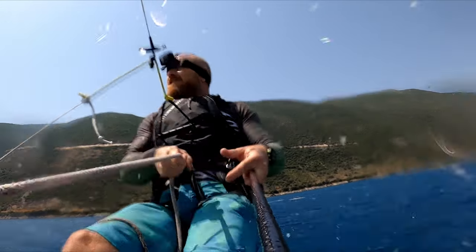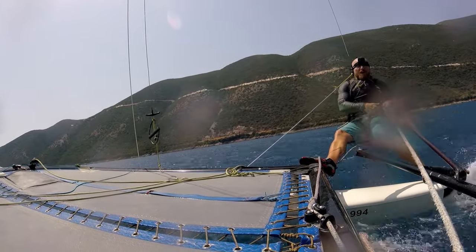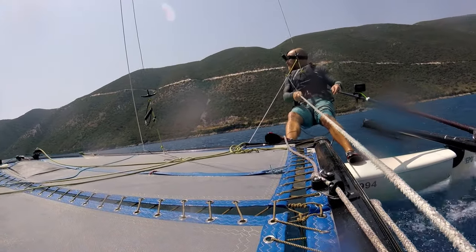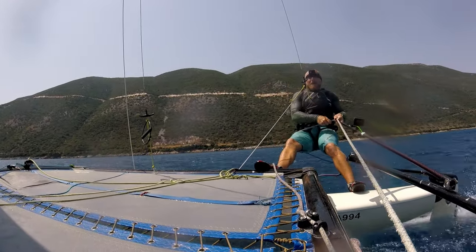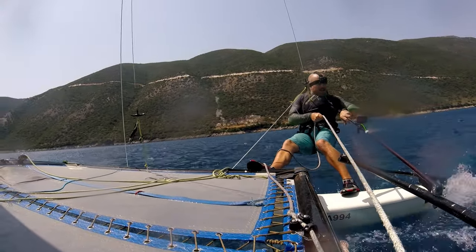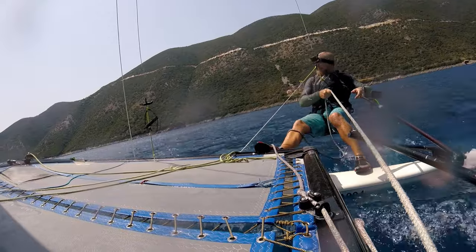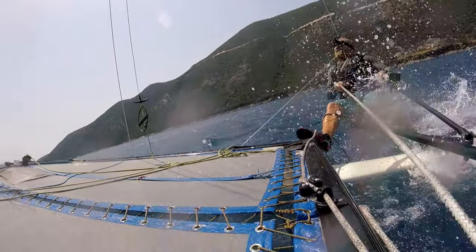Now we're going to take the boat onto more of a broad reach, so I'm getting right to the back, sheeting in for a bit more power. Every time I sheet in, I'm taking it out of the cleat. Not quite enough wind there, so I'm going back forwards for the lighter wind. When I'm grabbing another handful of mainsheet, I'm just doing that with the thumb and index finger, and then holding the stick with the other three fingers of the hand.